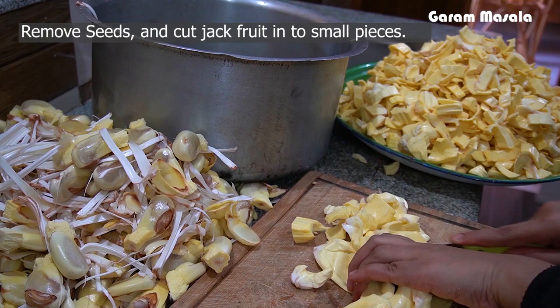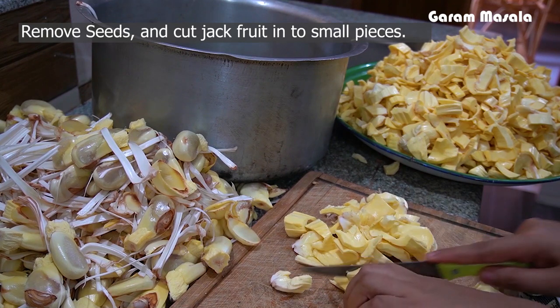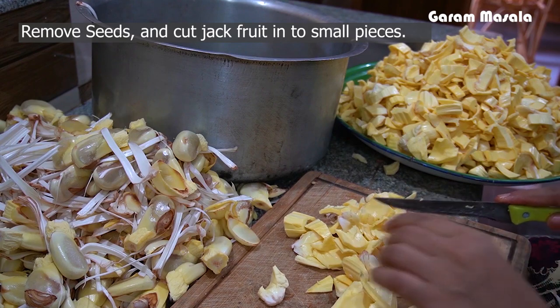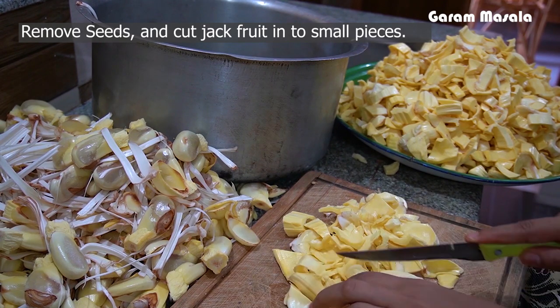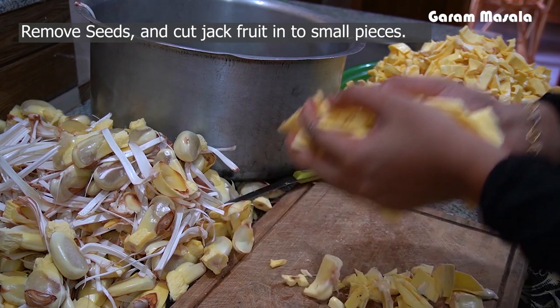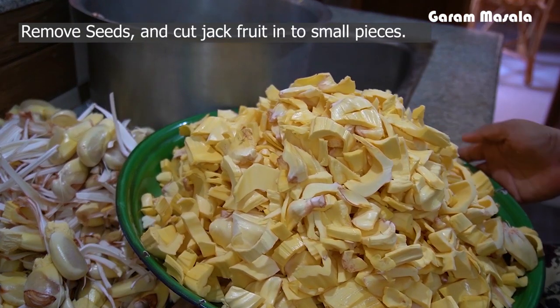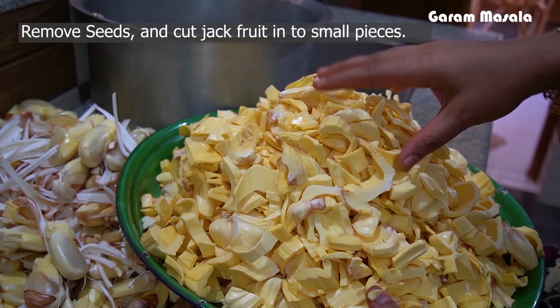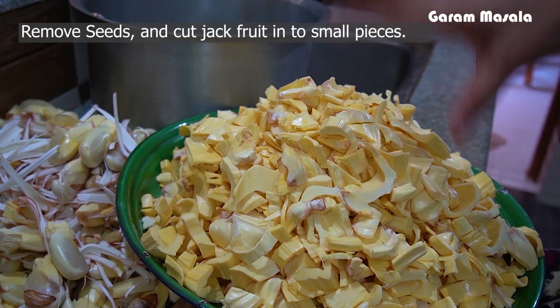I am going to cut this first with some chakka. I will cut this one and cut it all together. This is the chakka. I am going to make this chakka — it is a very good chakka.